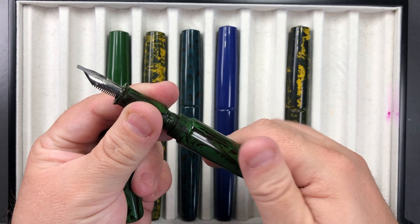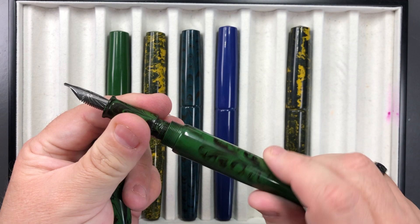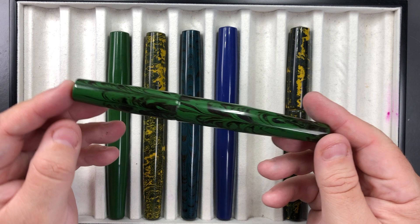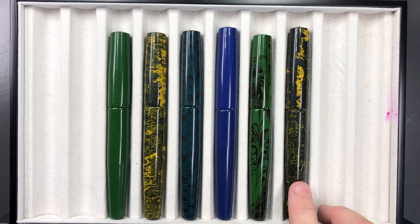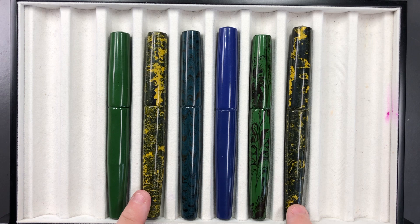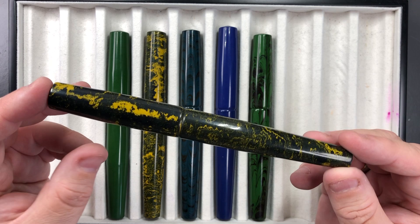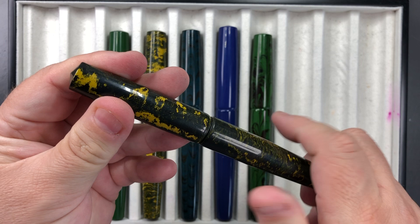As mentioned, these do have a lot of threads for the body but not for the cap, and they include a Schmidt converter — it takes quite a lot of turns to screw the body on. Then there's another Yellow Black Marble — two of them here — and you can see they are quite different in their patterns, so you'll always get something unique. You can pick these up from Ray at most UK pen shows, and this material really is gorgeous.